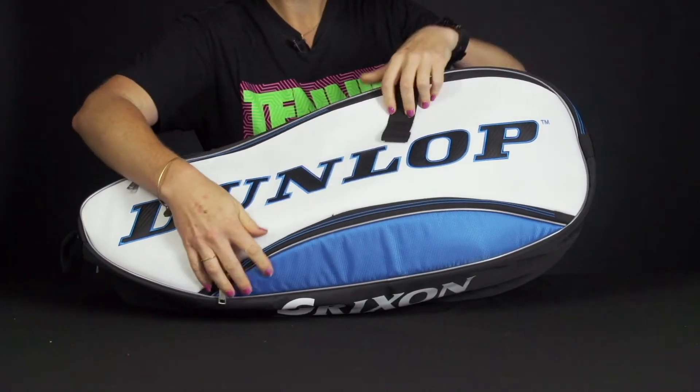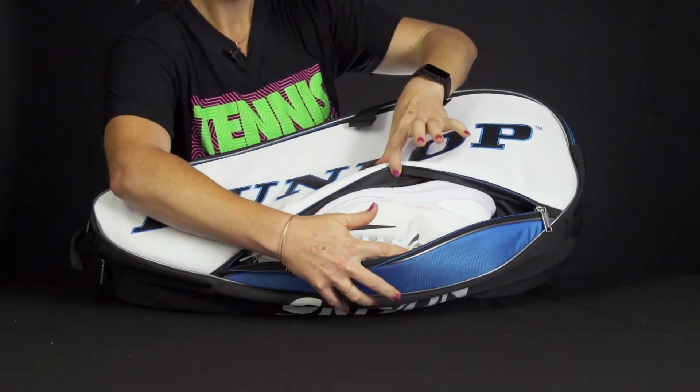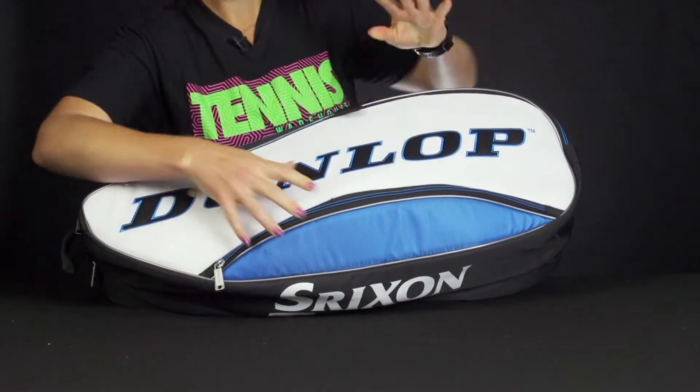Dunlop Srixon has done something a little different than the rest of the brands. The shoe tunnel is actually accessed from this spot of the bag. I have thrown my shoes right in here — easy to get to and nice storage space right there.